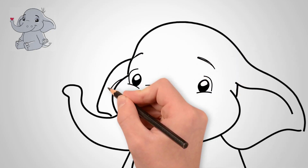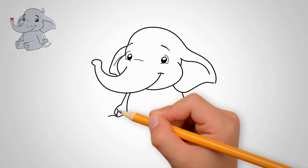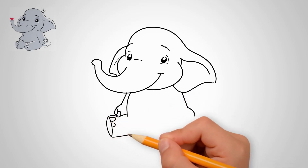We draw pupils in each eye. Draw a contour around the eyes and an eyebrow over each eye. Draw two eyebrows — they are like rainbows.